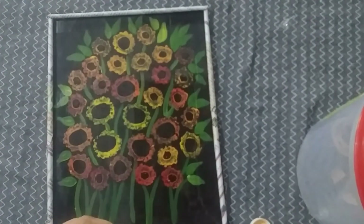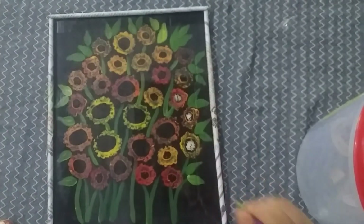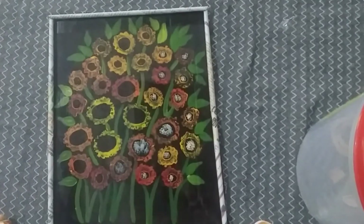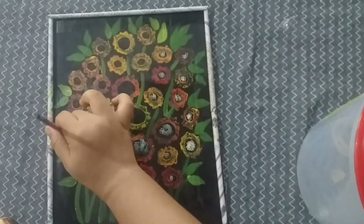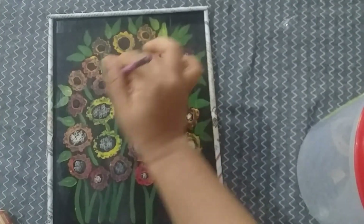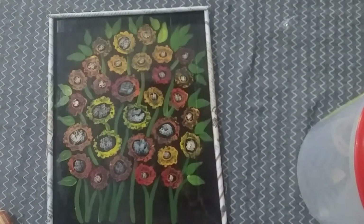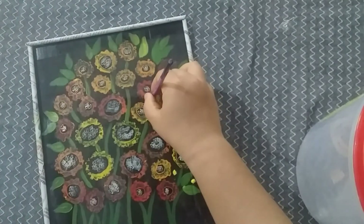Now we have to use a new newspaper frame. I am going to touch my brush with little dots in the center of the flower. It is just a touch of the brush. I will take a look at the dots in the center of the flower, and also at the top of the flower. You will need to use the dots in the center of the flower.